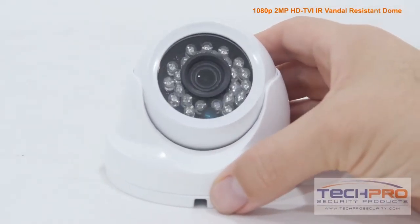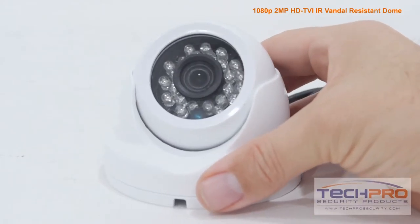It has a 3.6mm wide angle fixed lens and an infrared sensor that can see up to 50 feet in total darkness.